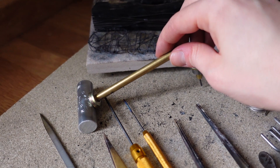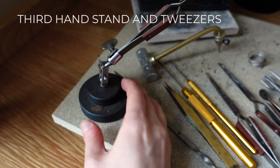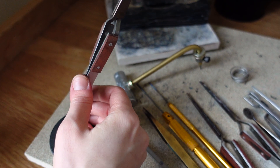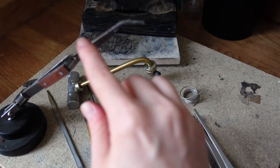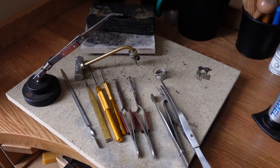I also have this traditional third hand, which is a base with reverse action tweezers attached to it that you can move and adjust. This was one of the first tools I got with my soldering kit and it's always been super helpful. When getting reverse action tweezers, make sure you get both the straight ones and the curved ones, because the curved ones really do help a lot with certain shapes.